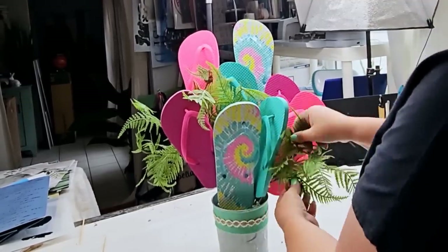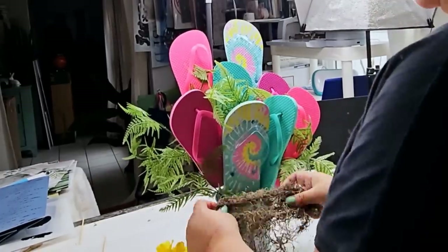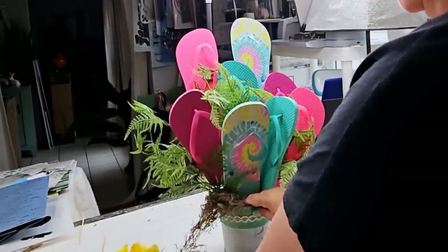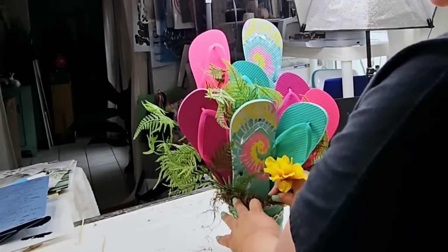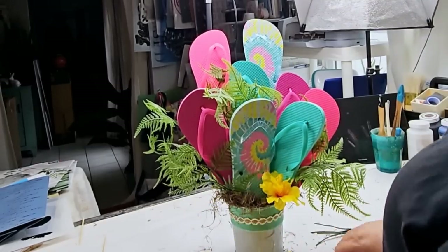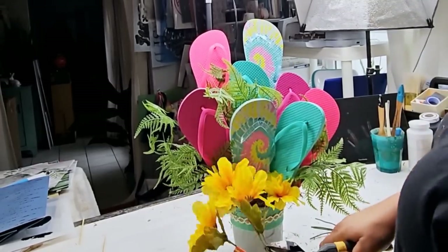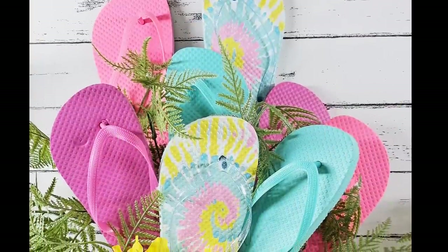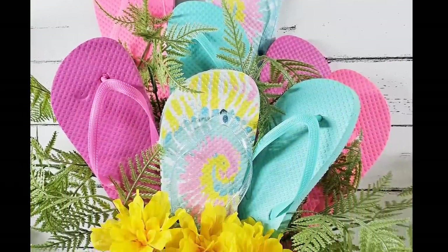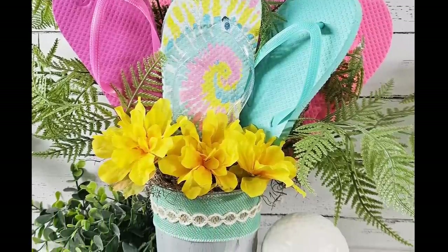I'm going to keep adding some greenery picks from Dollar Tree to fill it in, then add some moss to the bottom to cover up the foam, and then add some cute little yellow flowers to add a pop of color. And that's it for this one — it's such a cute DIY craft, great for an outdoor centerpiece or even indoor. Let me know what you think.